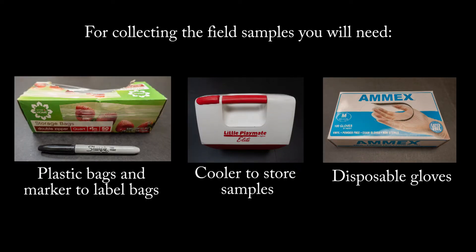For collecting the field samples, you will need plastic bags and marker to label bags, a cooler to store samples, and disposable gloves.